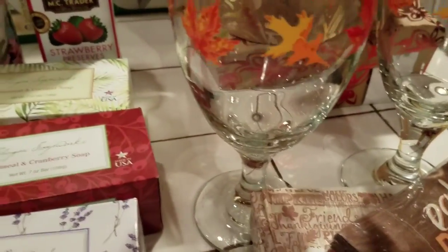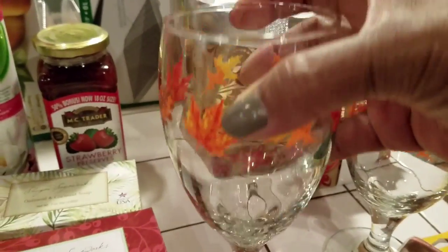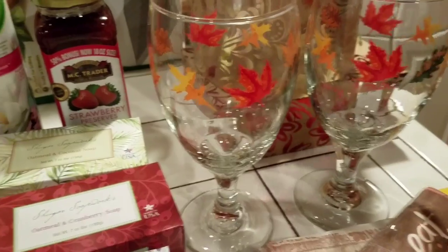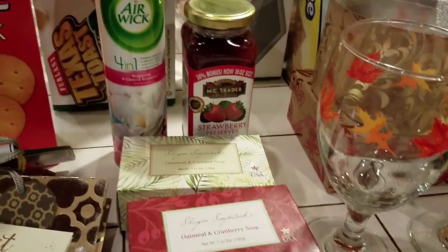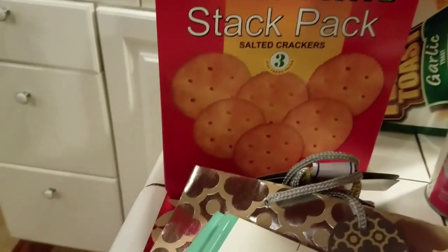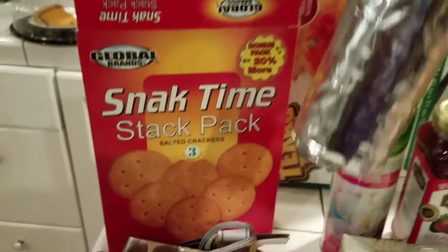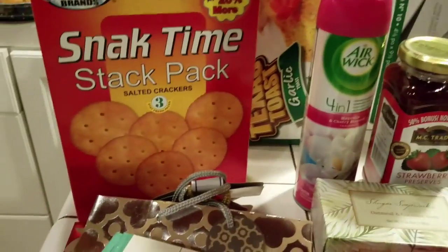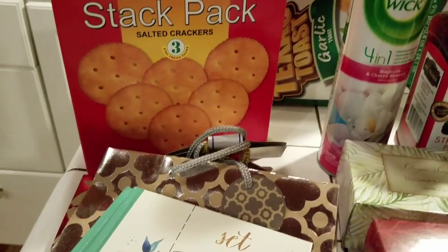I bought these glasses — beautiful glasses, a dollar each. They've got nice leaves on them. I bought two. Then I bought these snack time crackers — they're like Ritz crackers. What's great about them is they come in aluminum paper, which keeps them fresh. And they are delicious.